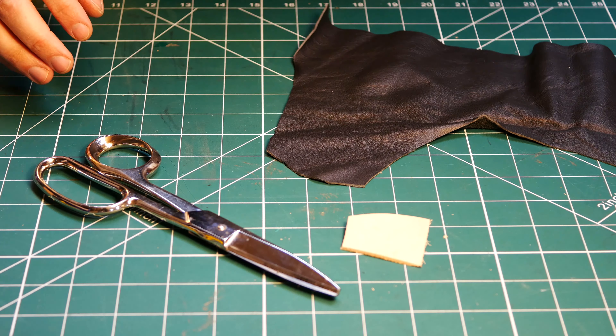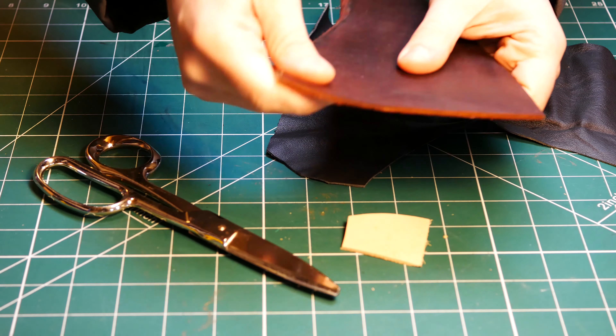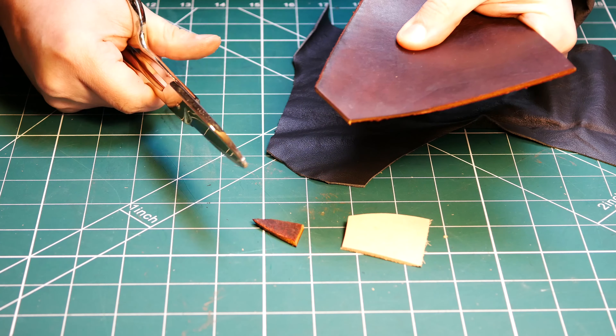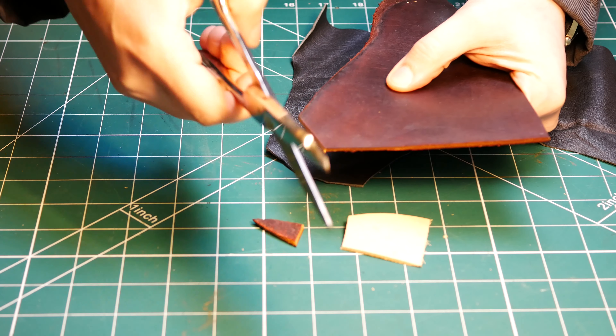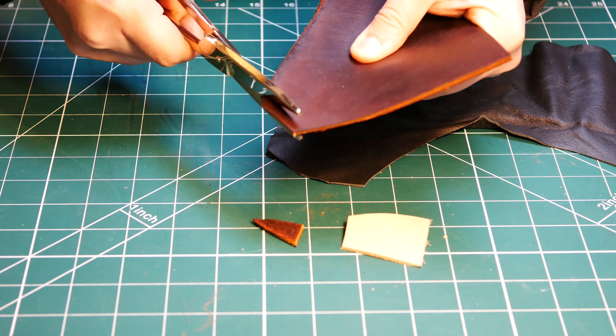It does struggle ever so slightly with the thicker stuff — something like this latigo here, which is quite oiled and quite chunky. It will still cut it, but you'll struggle to do long distances in a straight line because it will get quite choppy — think wrapping paper in a hurry. You can get a nice curve when cutting though.